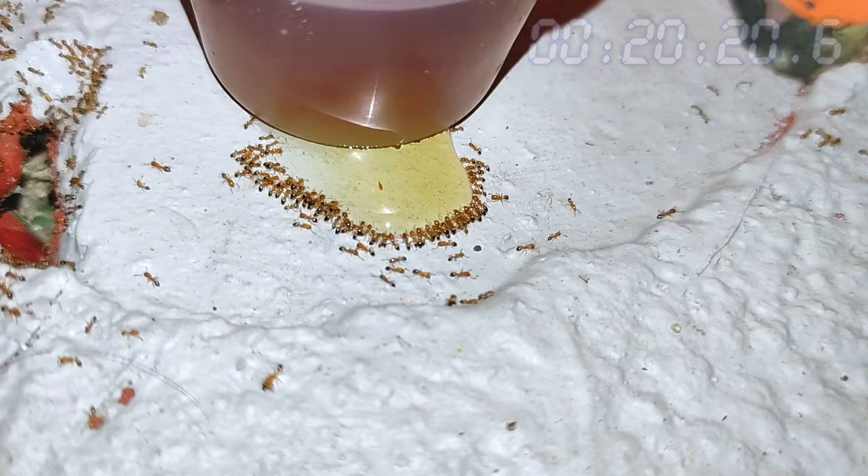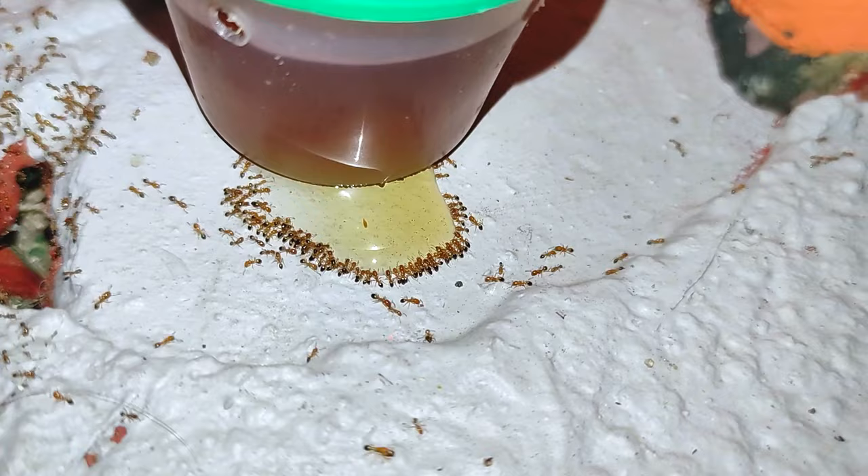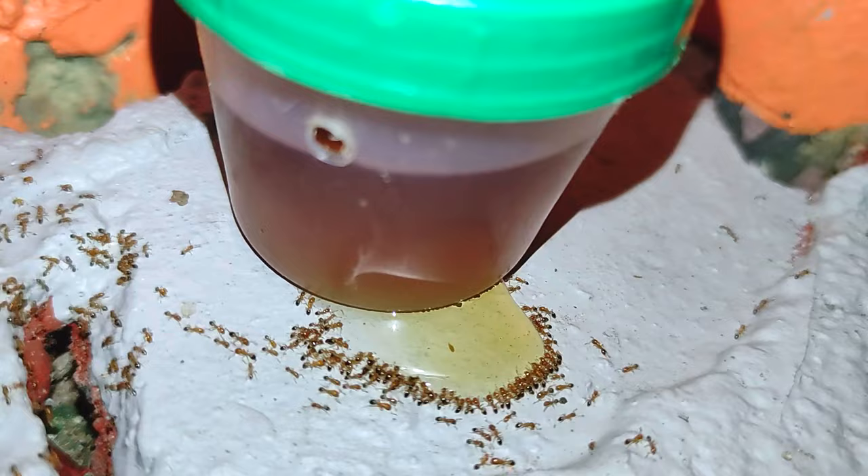At this point, I'm sure of one thing: the bait works as far as attracting ants. But the real question is, will it eventually kill some of them, most of them, or all of them in the days to come?